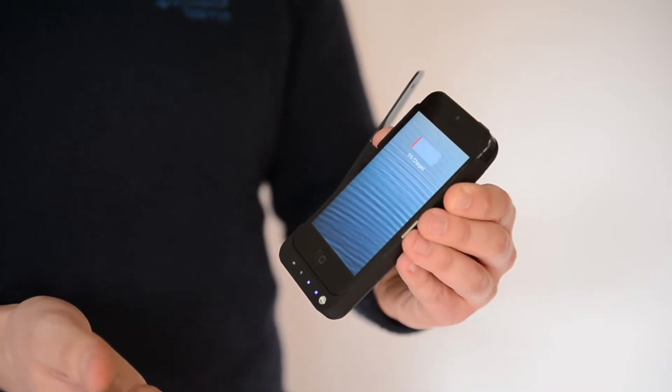Hi, I'm Ben from Clever Case and this is the Clever Case Flip for the iPhone 5. Because it's a flip it gives you even more protection from bumps and scratches, and of course it gives your phone that battery boost when you need it the most. You just press this button at the bottom and it starts charging it up straight away.